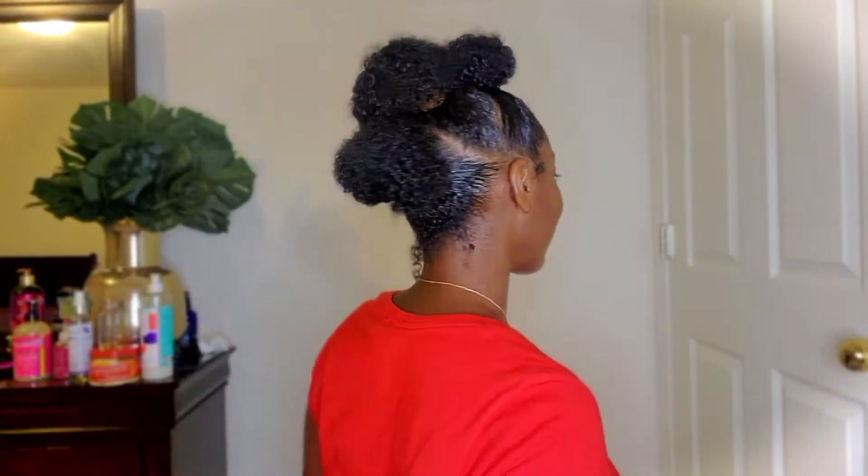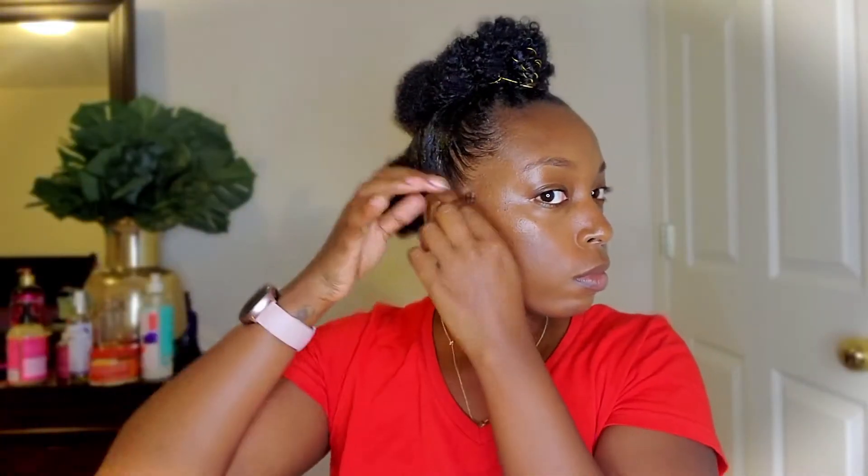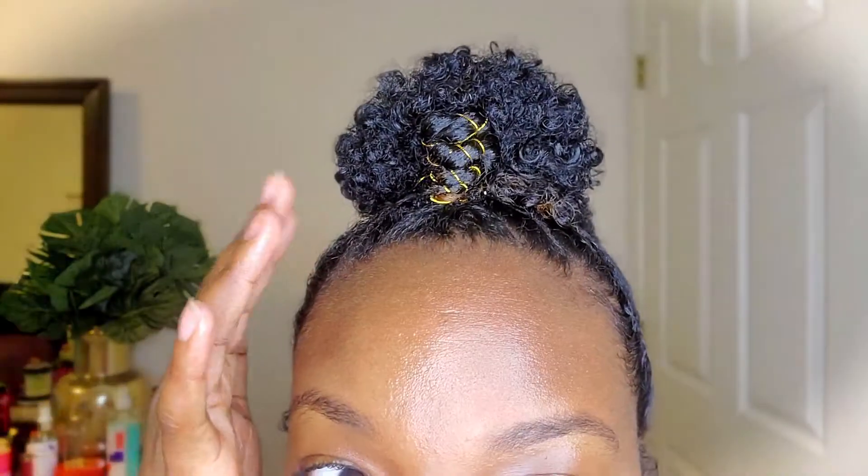I should have flipped the top one out a little bit more, but it kind of looks like a tiara so I left it. That's it — super easy! Hope you guys enjoyed; check out my other videos. Bye y'all!